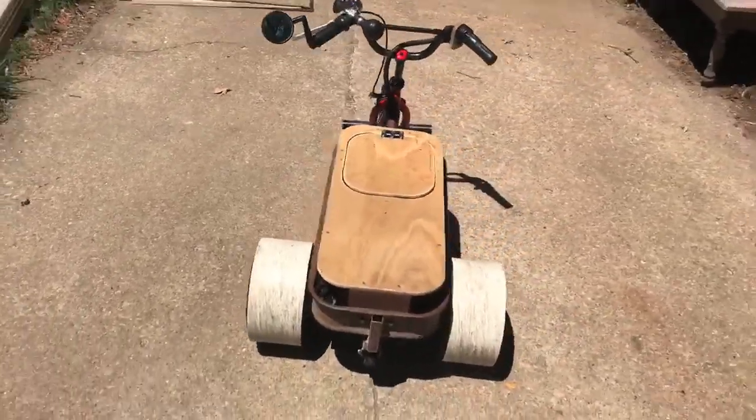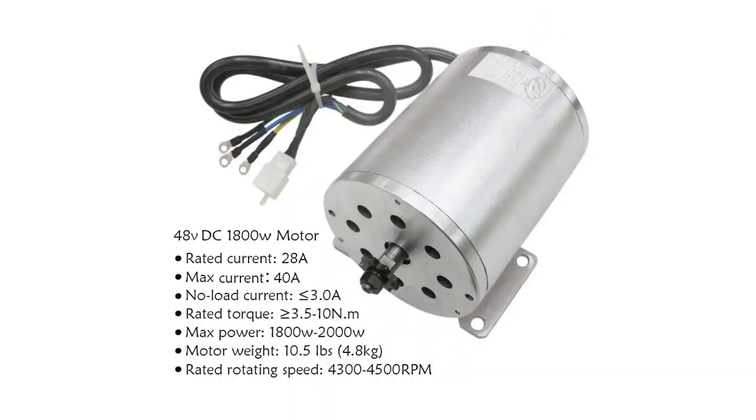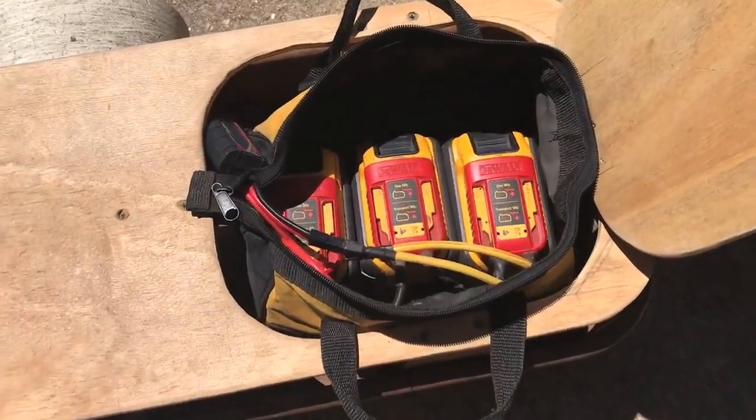I motorized a radio flyer wagon. It has an 1800 watt brushless motor from TD Pro and it is powered by DeWalt cordless tool batteries.